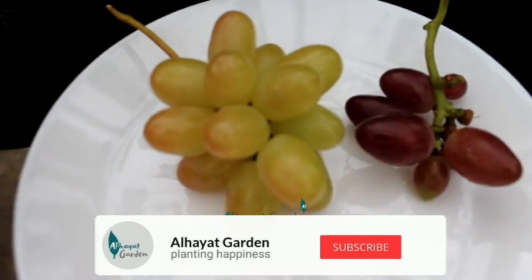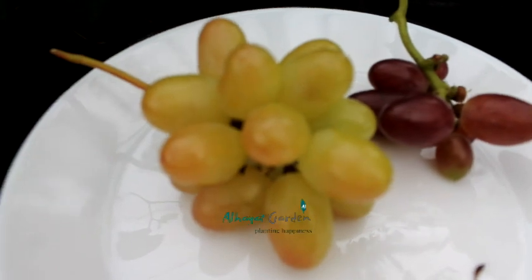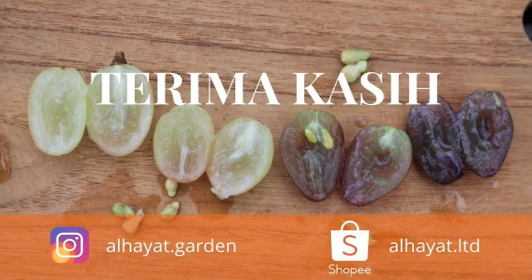Demikian Sobat Gardener semua. Semoga bermanfaat dan menginspirasi. Wassalamualaikum warahmatullahi wabarakatuh. Terima kasih. Selamat menikmati.